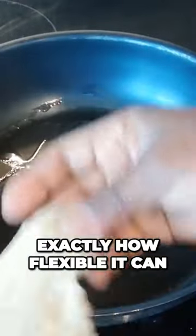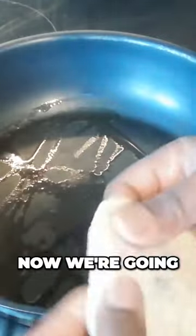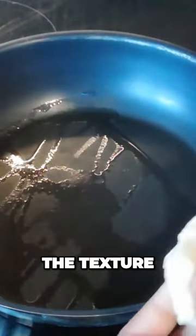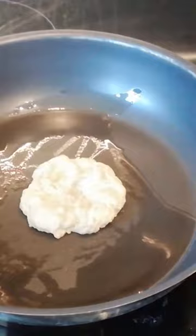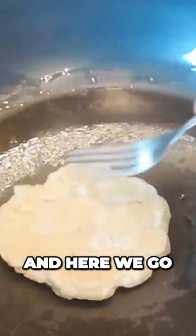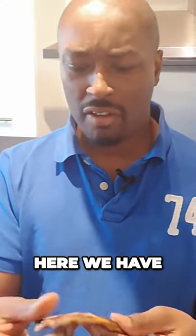We've already discovered exactly how flexible gluten can be — we saw it inflated like a balloon. Now we're going to see what happens when we heat it up and see how that changes the texture. And here we go. Here we have our cooked gluten.